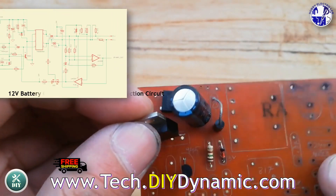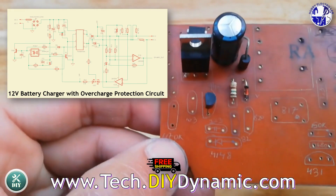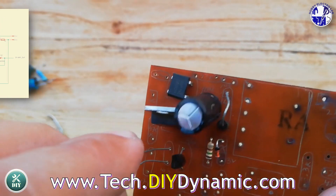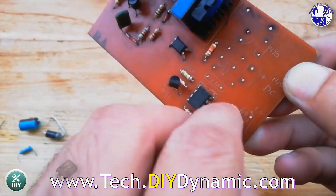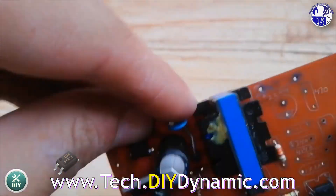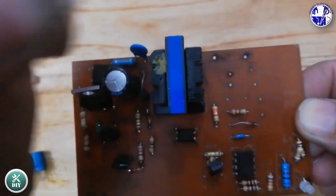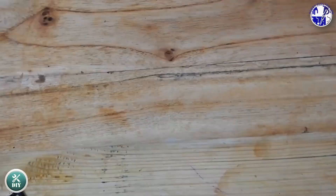AC input is rectified and filtered. A transformer steps down the voltage, which is then rectified and filtered again. A resistor senses charging current. Op-amp IC-1A compares this with a reference voltage, controlling charging. Optocoupler PC-817 provides isolation. Overcharge protection trips at 130 mA. An LED indicates charging status. LM2575 regulates 5 volts for control.